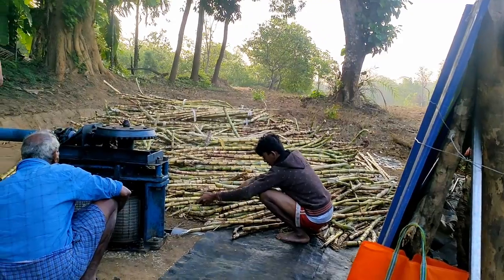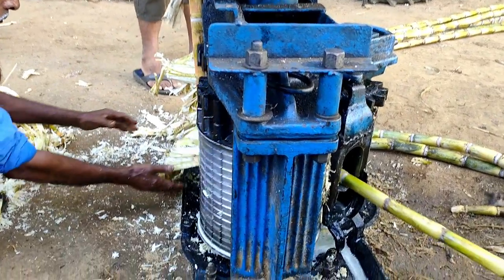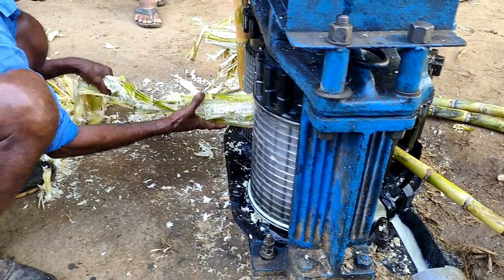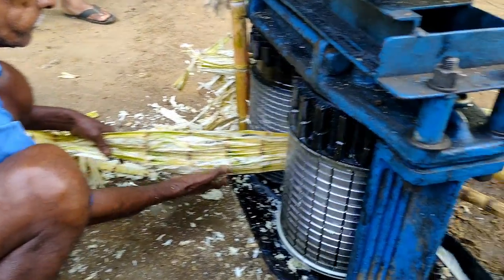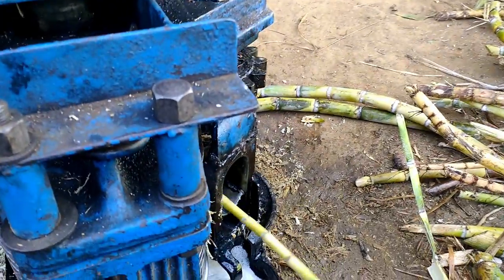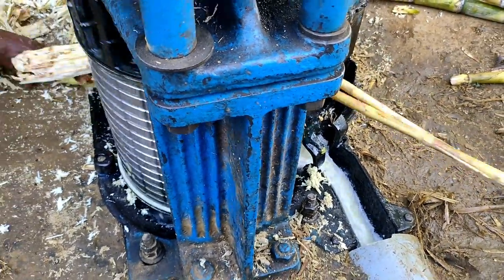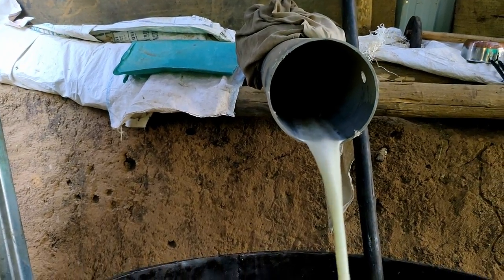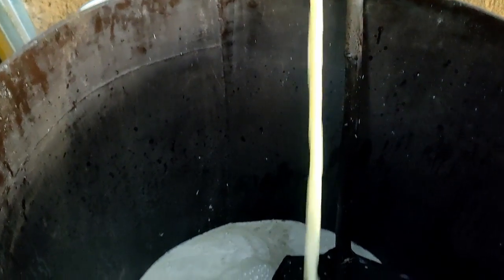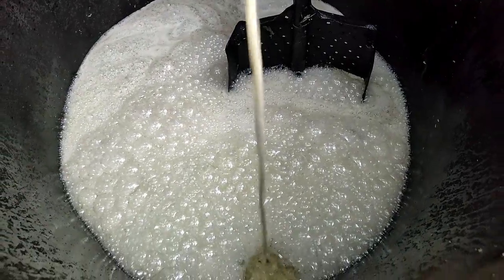Let's see how sugarcane juice is extracted using this crusher. You can see sugarcane juice is flowing in one direction. Let's see where it is going — it's coming inside the Alemane. Sugarcane juice will be used to make liquid jaggery.